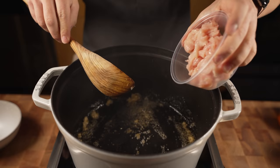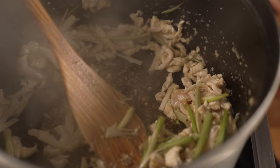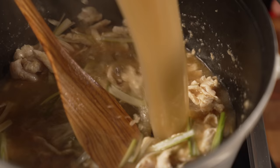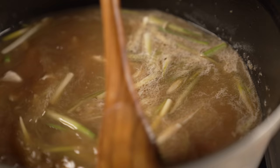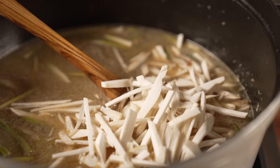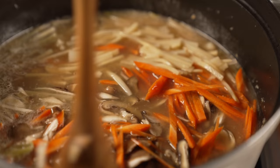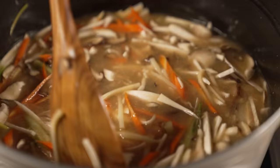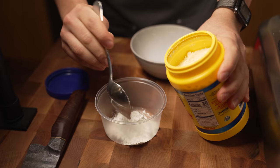Sesame oil is what we start with. Now we're just adding in our garlic and ginger, then our chicken stock — two quarts of chicken stock. Now we're dumping in the maitake mushrooms, shiitake mushrooms, carrots, bamboo, and then that reserved mushroom stock. Just going to bring this up to a simmer.